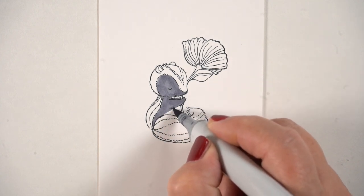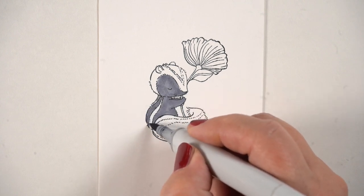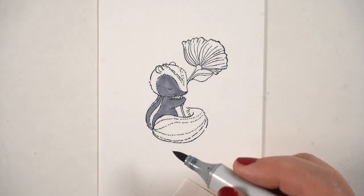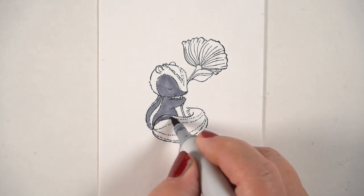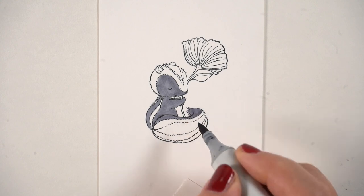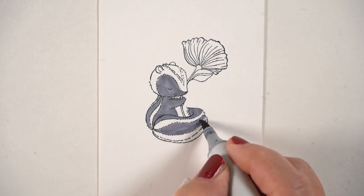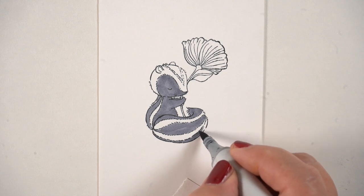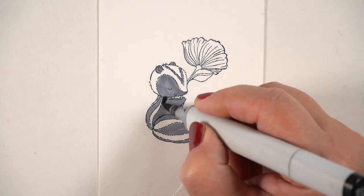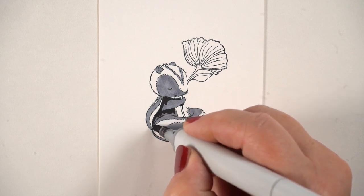I did a bunch of research on skunks because I wanted to figure out once and for all which part is black and which part is white. I found a lot of skunks that have black in the eye section, so we have to figure out how to make black eyes visible in a black area. There are different types of white stripes — sometimes two, sometimes one, simple or complex. They're very fuzzy, and the tail and back markings vary. You can make them any way you want.